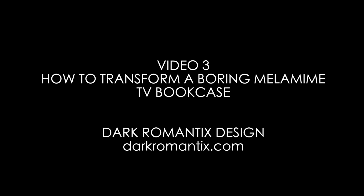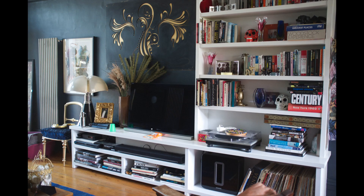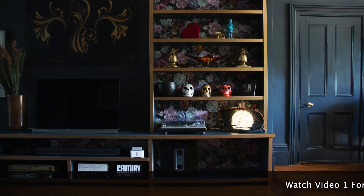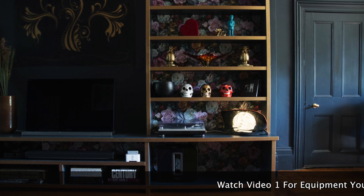Hello and welcome to video number three in a series of three on how I transformed this very white bright melamine TV bookcase and how you can do exactly the same. Melamine is a relatively easy surface to paint over once you know what you're doing. It's MDF with a kind of plasticky coating over it, which makes it great for bookcases and shelves, but maybe you want to rock star it up to your style and your fabulous taste — and you can do that.